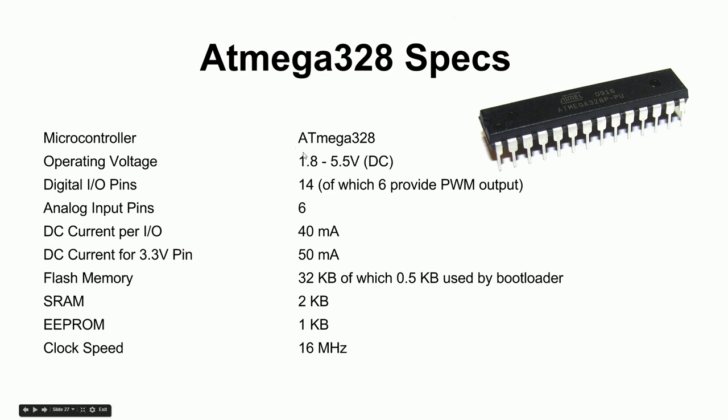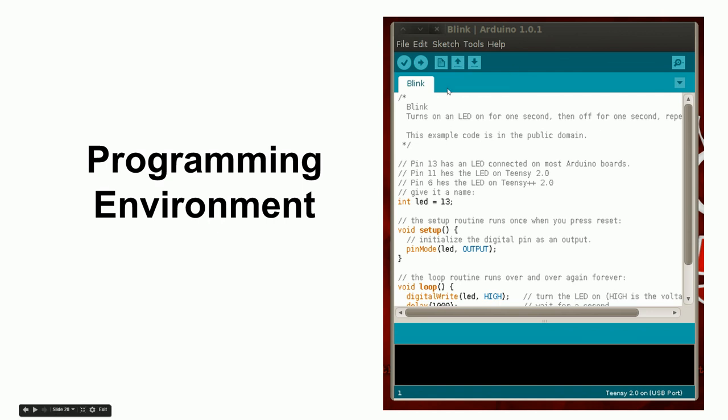The microcontroller chip runs at 5 volts, has 32K of flash — with half a K used by the bootloader — some RAM, some EEPROM, and runs at 16 megahertz, performing 16 million operations per second. Finally, the Arduino comes with its own programming environment, but we're going to try a different environment first because the Arduino IDE hides too much about how the chip actually works.